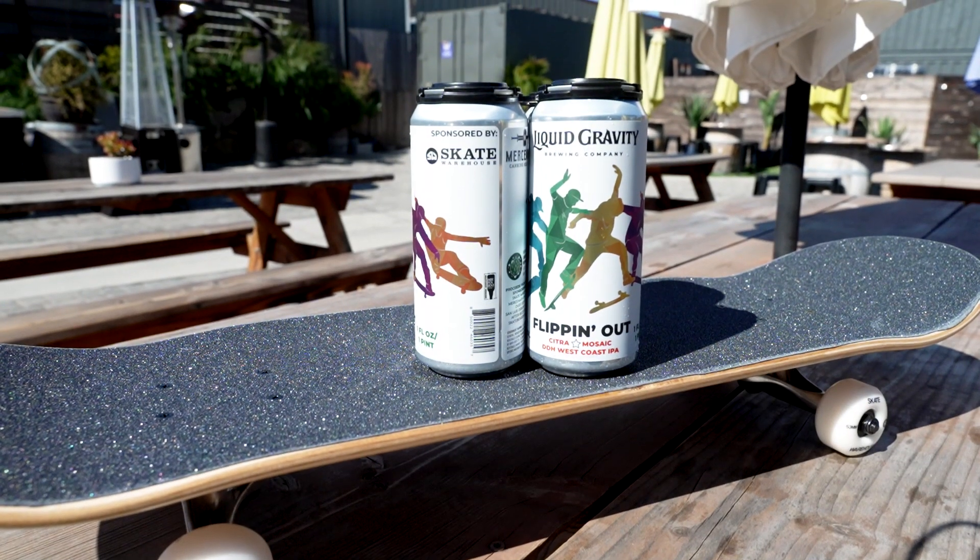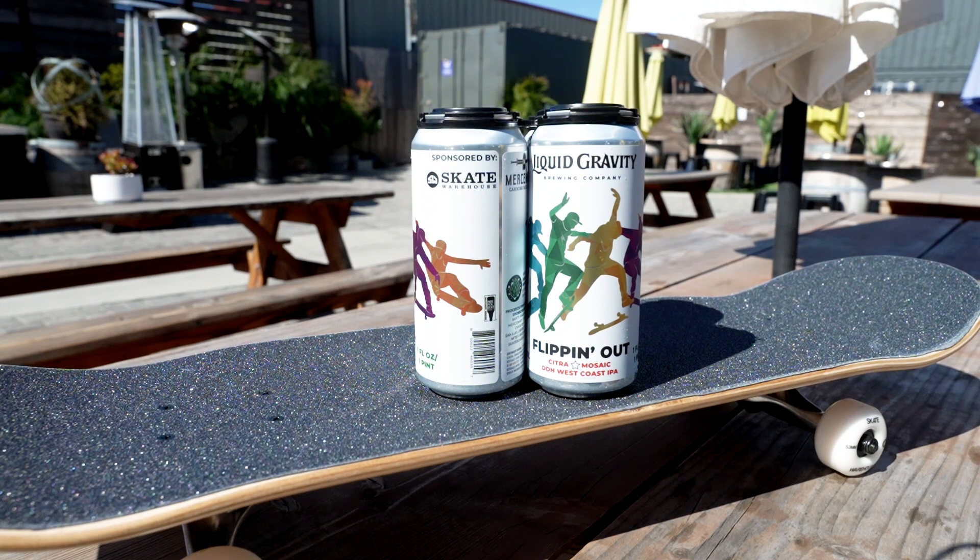I am Brendan from Liquid Gravity Brewing Company, and we are here on a very special day. Very stoked to talk about this new beer that we have coming out called Flipping Out — it is a collaboration with Skate Warehouse and Mercenary Canning.